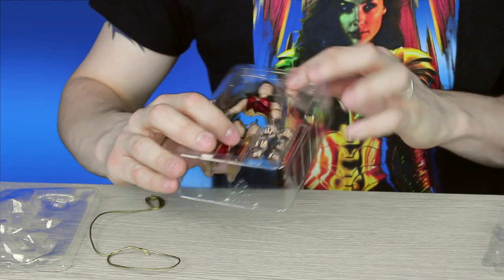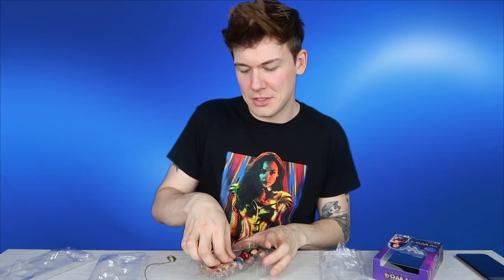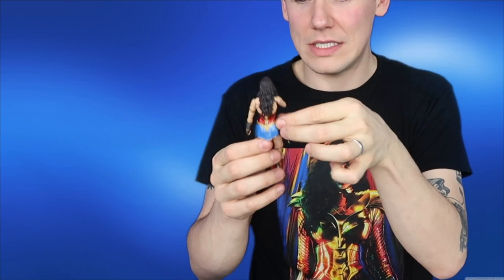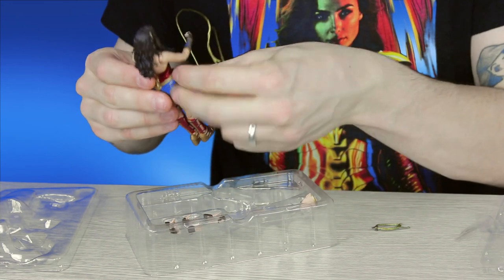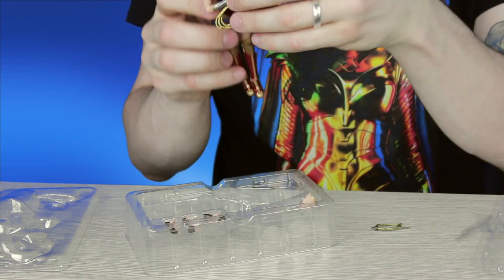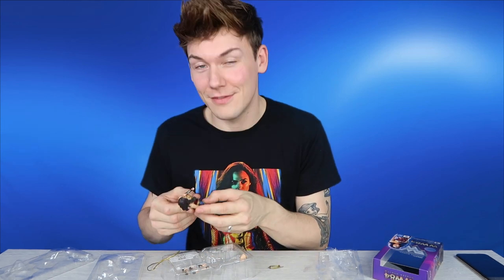There is also a spare head sculpt and another little accessory. She comes with a wrapped-up golden lasso of Hestia on her side, but if you want to take that off and have her using the loose lasso, you just put this tiny little piece into this hole so she can be using the lasso without an extra one there — because she only has one. She looks really good.